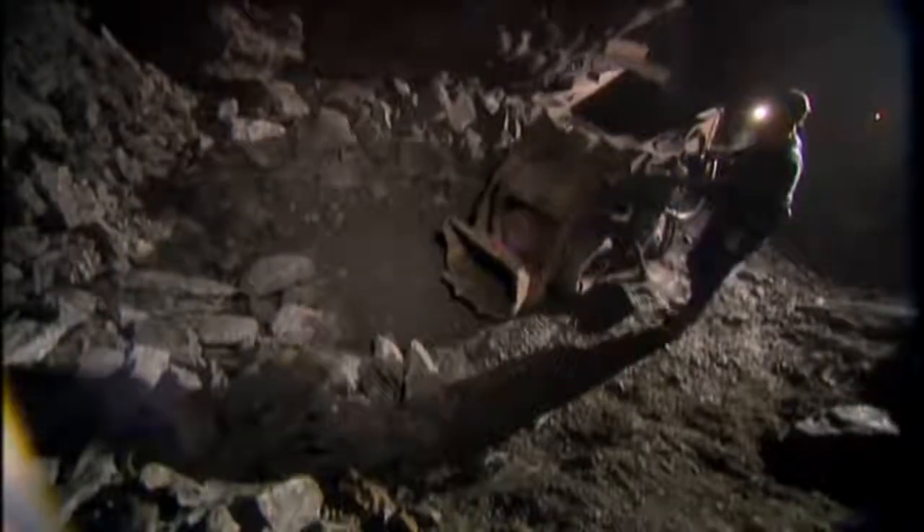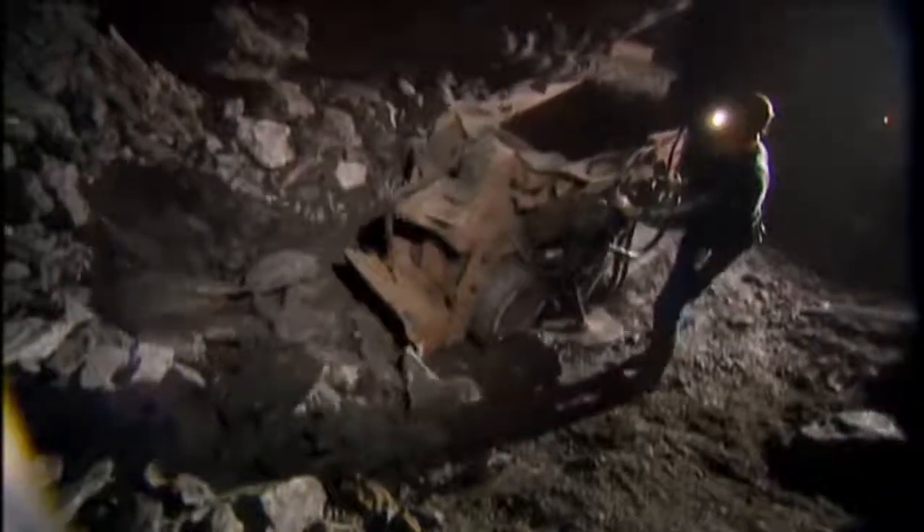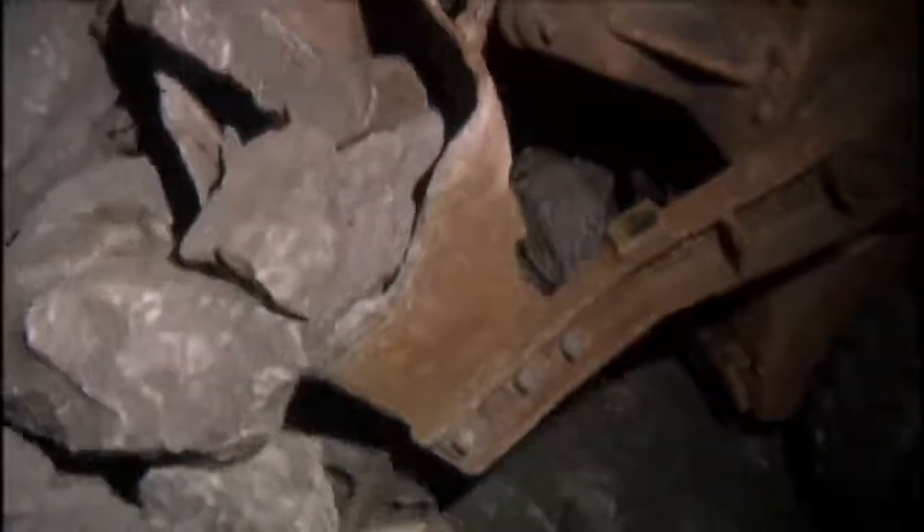The material the leads are made from is found deep underground. It's graphite, a mineral discovered in the 16th century that consists of a crystalline carbon — like diamond, only very much softer.